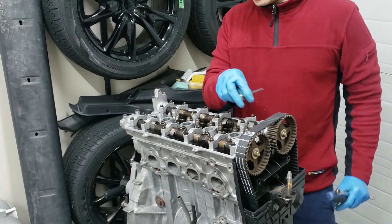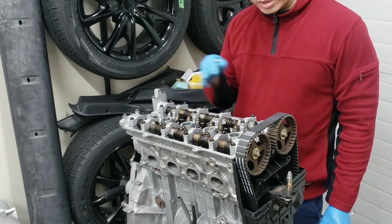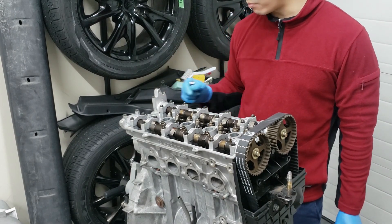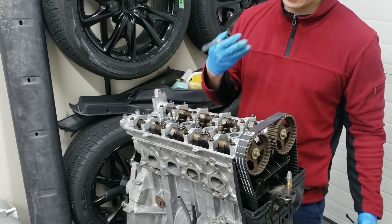All right, now all the valves are adjusted. We'll start all over and double check it again, because we want to check it a couple of times just to make sure the clearances are still all good — nothing changed while rotating. We're going to set it back to number one TDC and check them all over again.